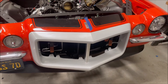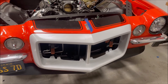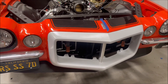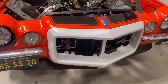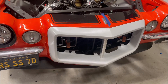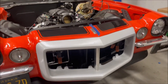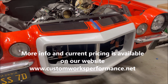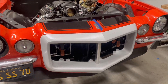Once we've got the fit absolutely good, we'll block sand this thing — even if you're not going to do any major body work to it, go back and block it with 320, prime it, seal it, paint it, and you're good to go. I hope that helps, and if you're working on one for yourself let me know how it works out. We appreciate it — like, subscribe, all those good things. Thank you.